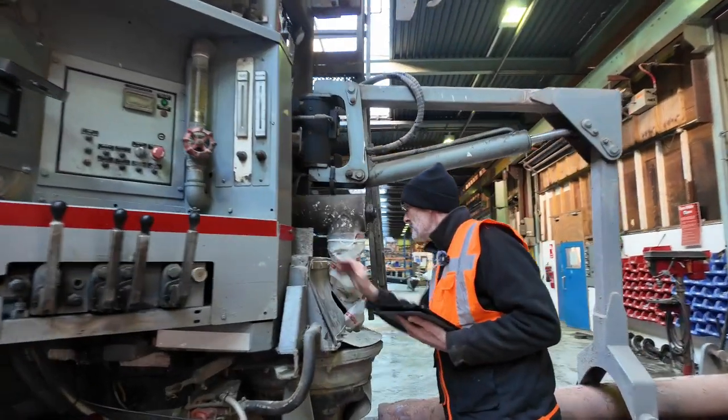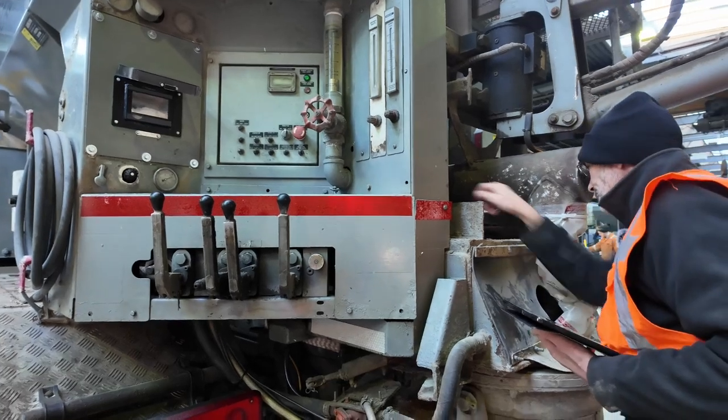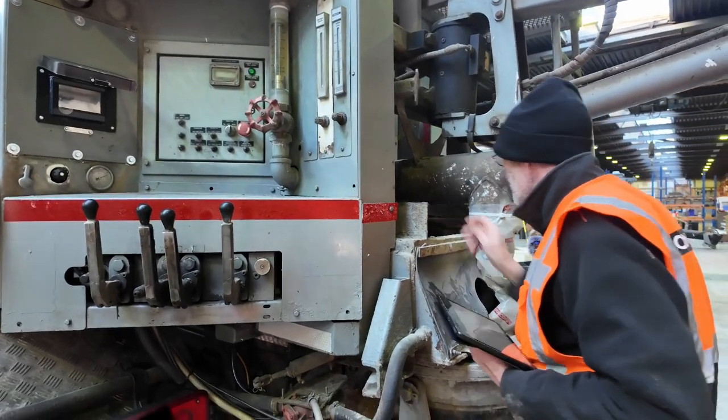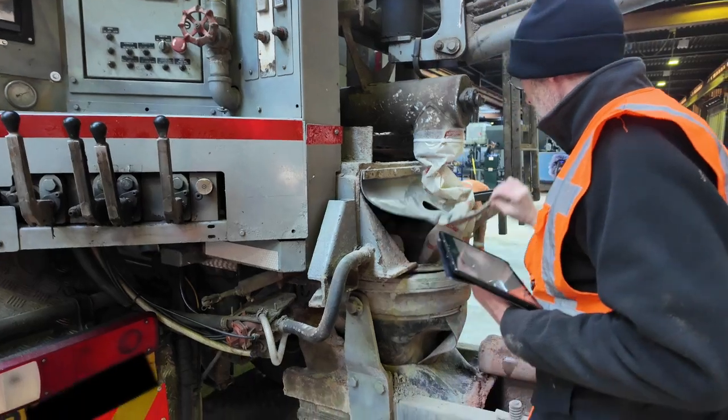Over here we're going to look down and check the material guides, checking for wear at the bottom of the guides. The cement outlet needs a safety guard fitted.